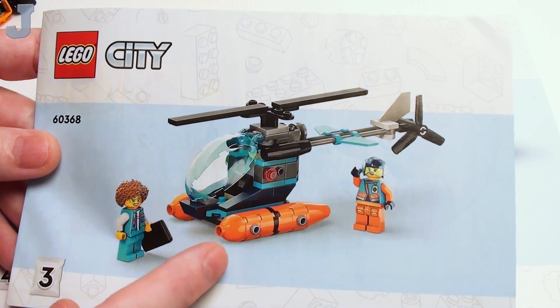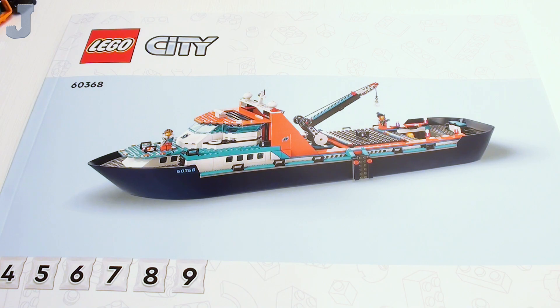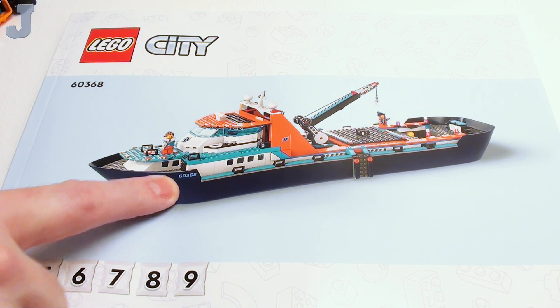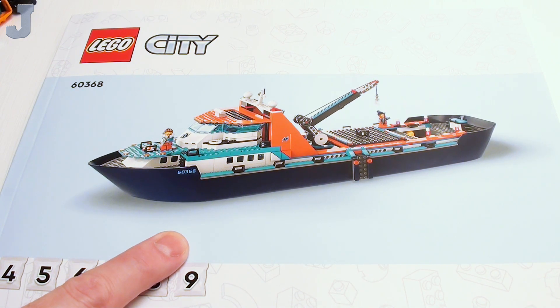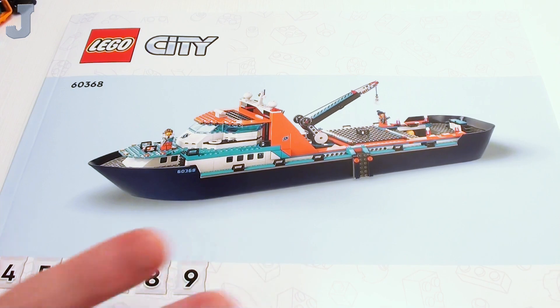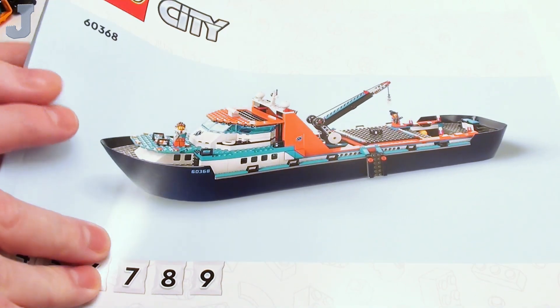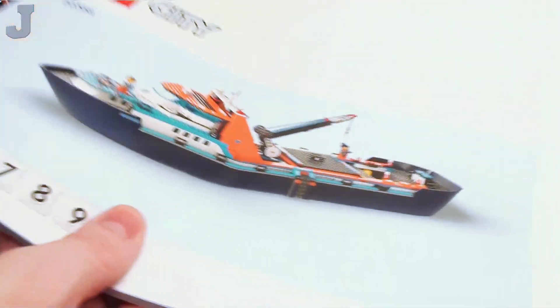We're doing this gal with the helicopter with this gentleman here — that's bag three. And four through nine is the ship. This boat piece is probably why this set's expensive. I think it's like 28 inches long, which is longer than this table. So it's going to be pretty big, and I can see this being used for something else. That's pretty much the manual layout. We also get a set of stickers here.